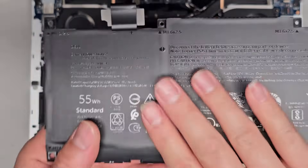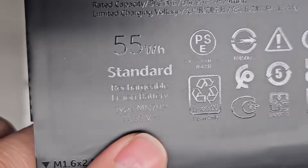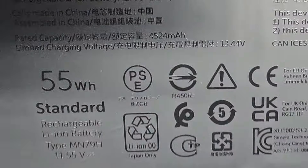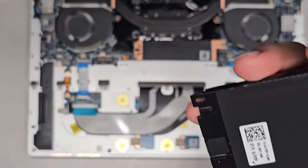There are little hooks here, so you do have to slide this battery out this way. This battery connector does seem to be part of the battery, so you don't replace that. The battery model number is right here - it's MN79H. We'll set this aside.